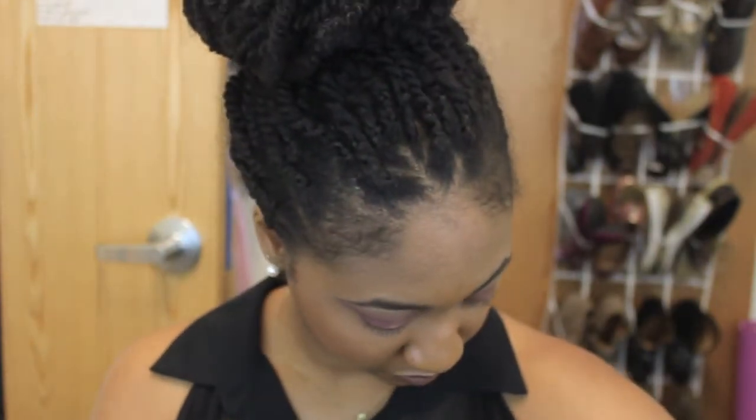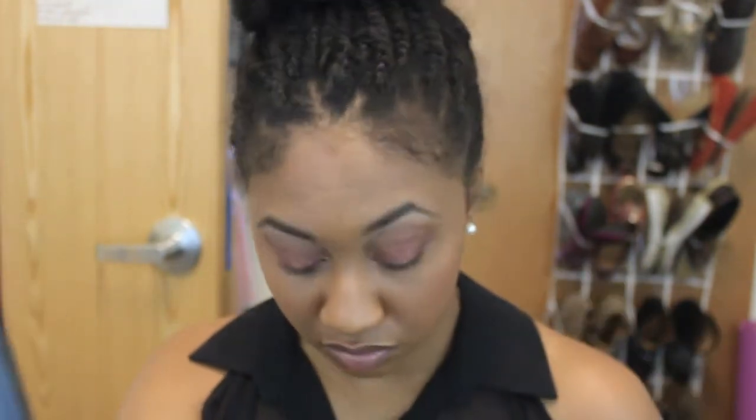Now I'm taking this Milani blush called Rose Dior and applying it to the apples of my cheeks. I already have a bit of bronzer on, so I'm fading the blush into that. I love this blush — it gives you a nice glow, it's very natural looking, and it has a little bit of shimmer so when the light hits it, it's perfect.